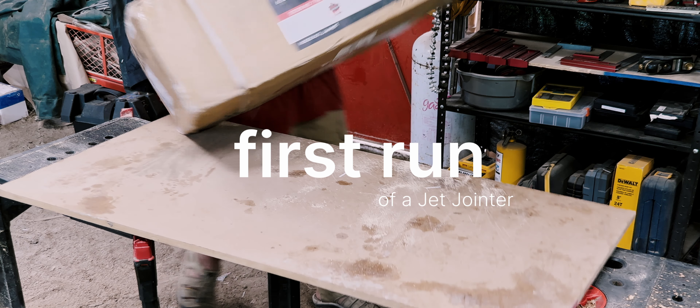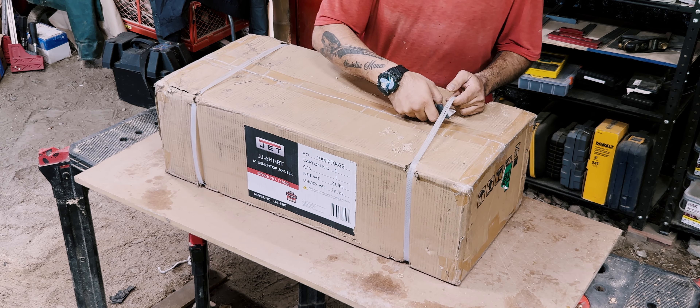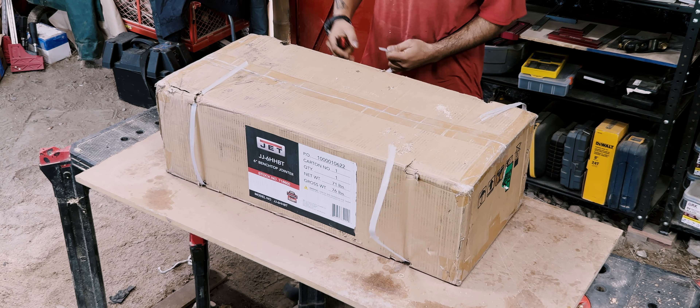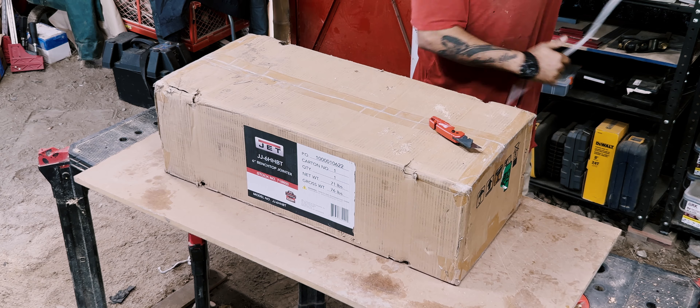We don't have the distribution for woodworking tools here in Colombia, as most of you enjoy just north of us. Getting my hands on a jointer meant picking up the absolute best one that Amazon would deliver.